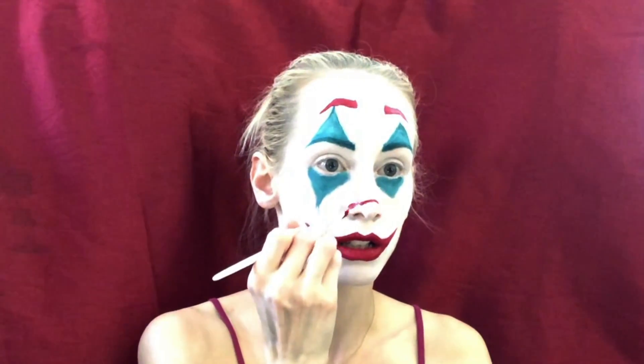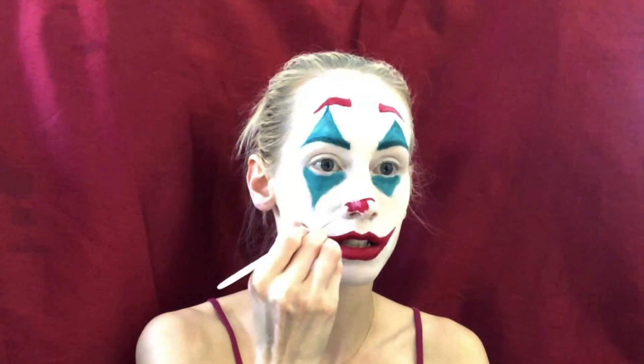He has a red nose — specifically the edge of his nose painted and the little flaps on the sides. Just in case he doesn't have his little red honker, he has this instead.